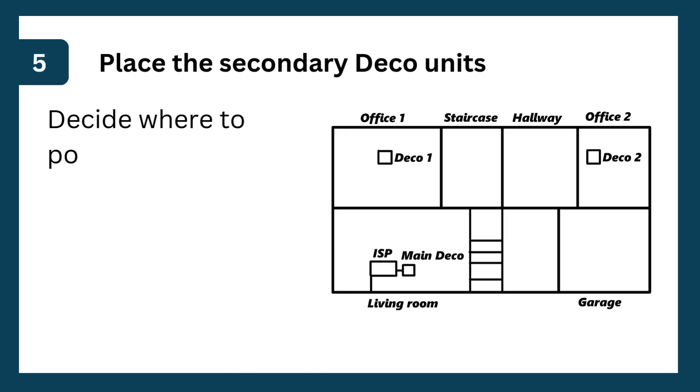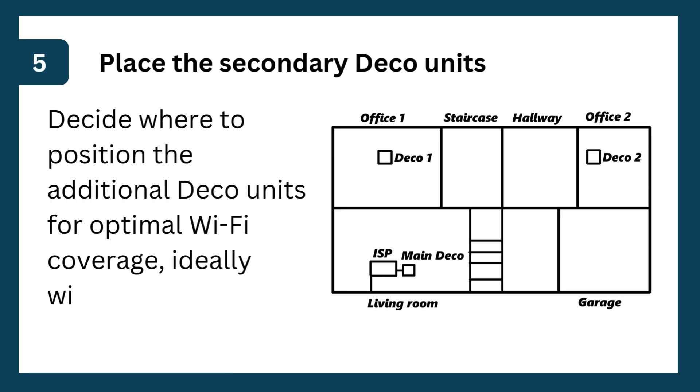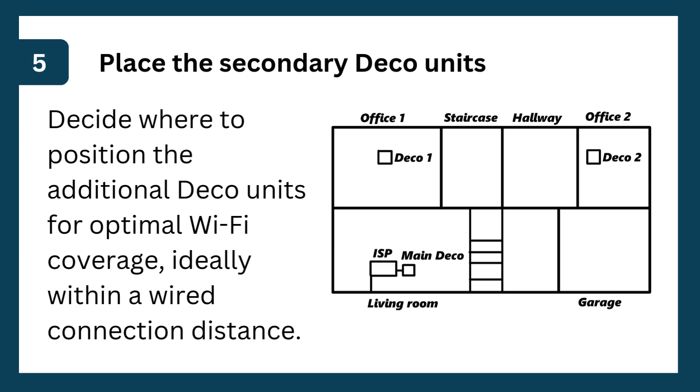Step 5: Place the secondary Deco units. Decide where to position the additional Deco units for optimal Wi-Fi coverage, ideally within a wired connection distance.